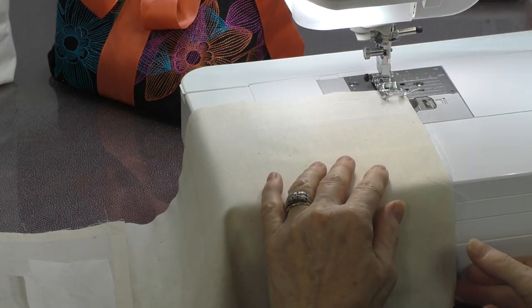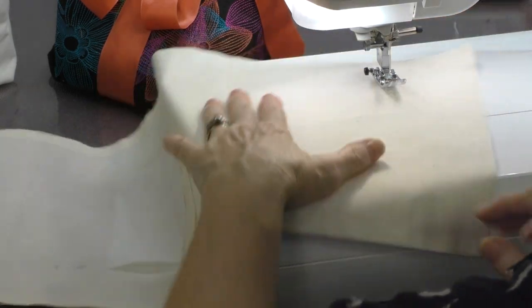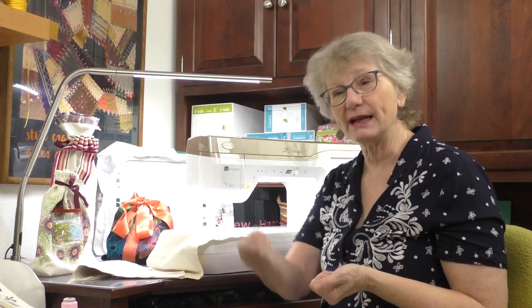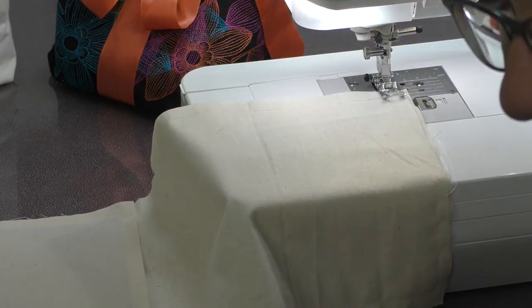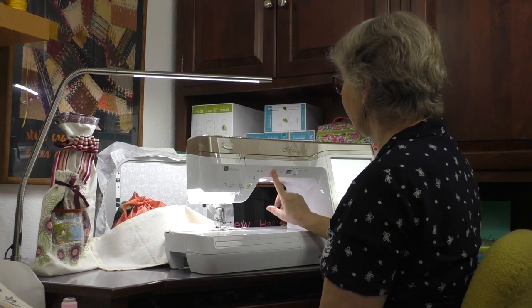We're going to stitch across, stop, pivot, and do that on the other side. Now we're using the Baby Lock Altair, which is a great embroidery machine with amazing sewing features. I have a feature called pivot on this machine — when I stop sewing and take my foot off the power pedal, the machine lifts the foot up for me. Then when I turn and use my scissors, it automatically lowers the foot. It actually also lifts out so I can bring out my project.